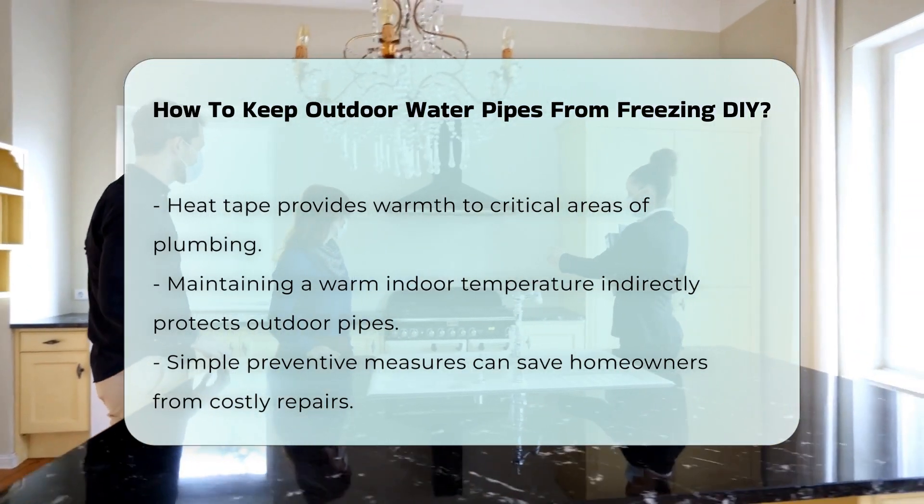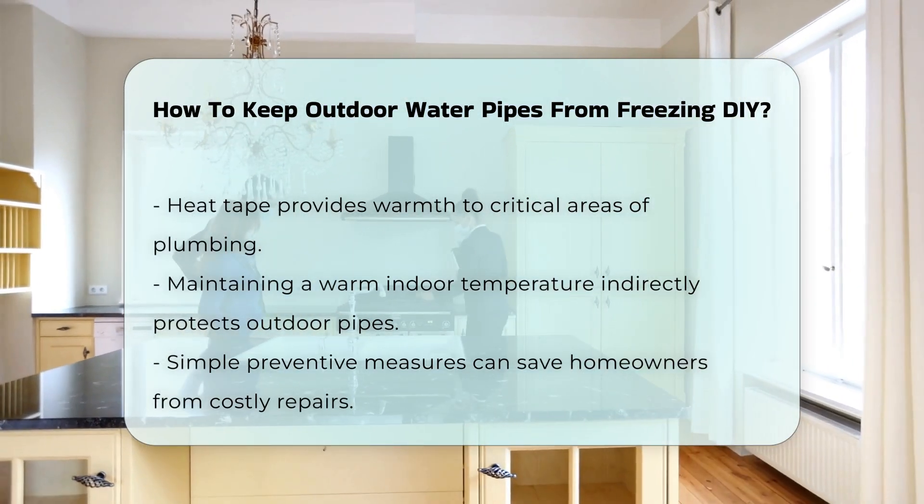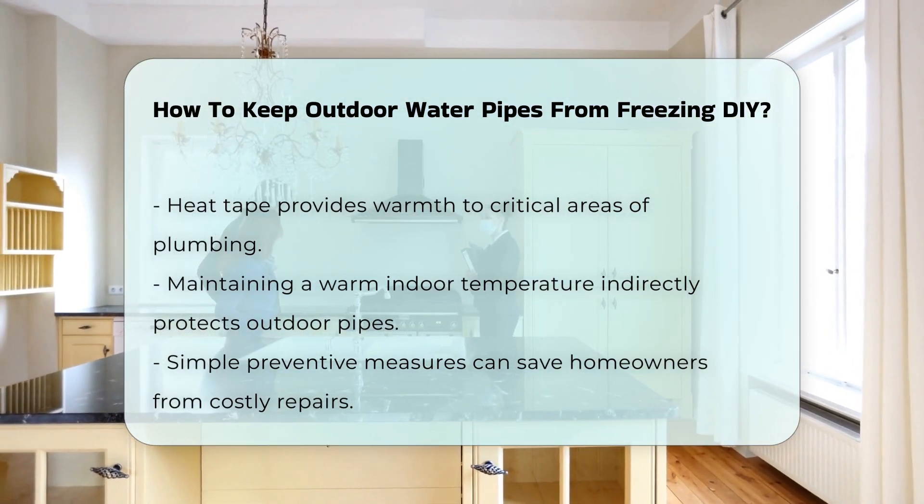Lastly, maintaining a consistent indoor temperature can help. Keeping your home warm will indirectly protect your outdoor plumbing.